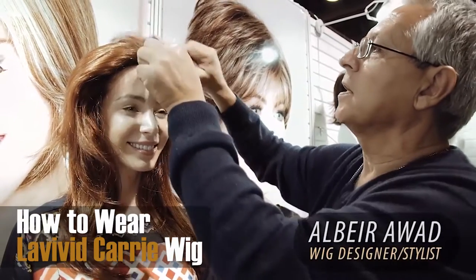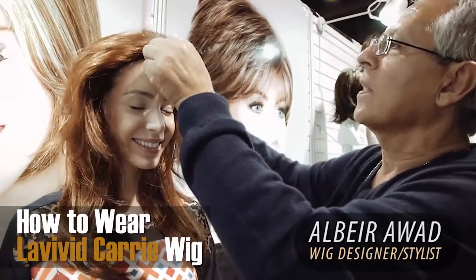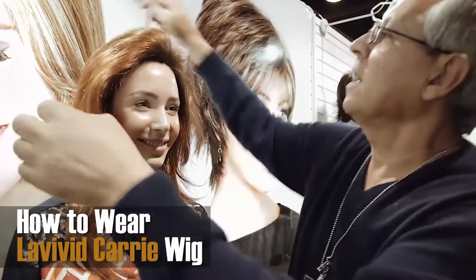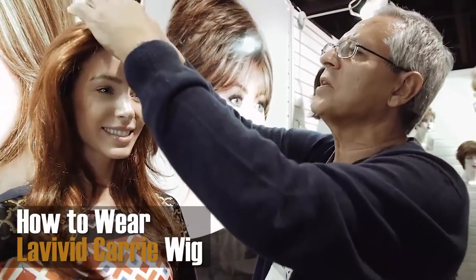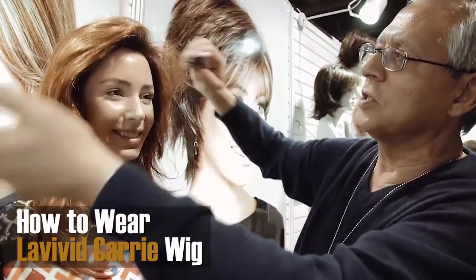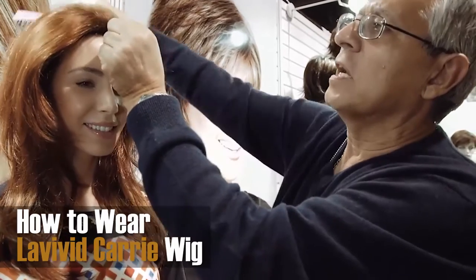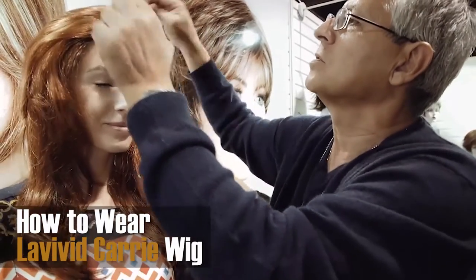This is the longest of the collection and the name of the style is 'Carry' — it's a very flexible style. All you need to do is just brush back with any kind of brush that you use for your own hair.